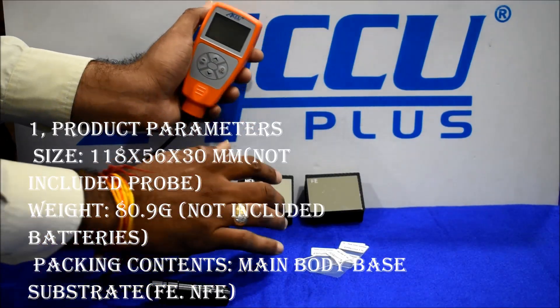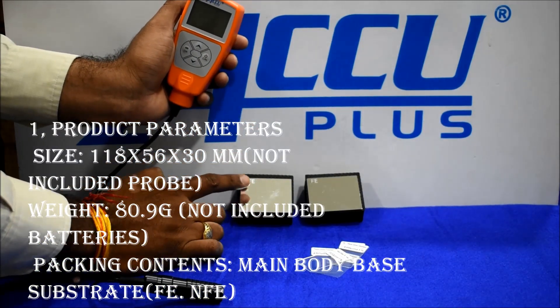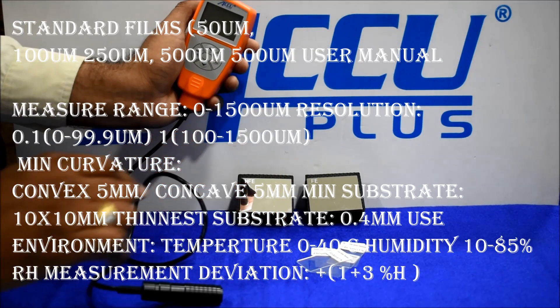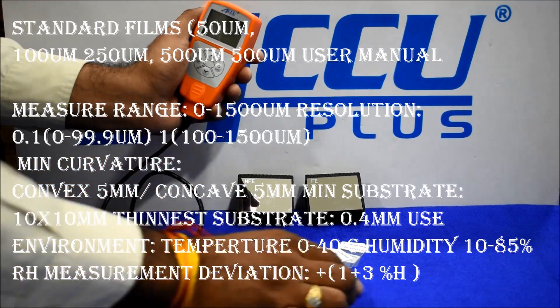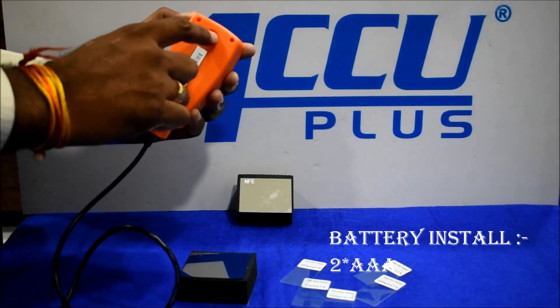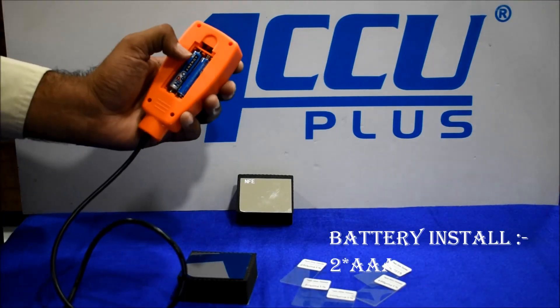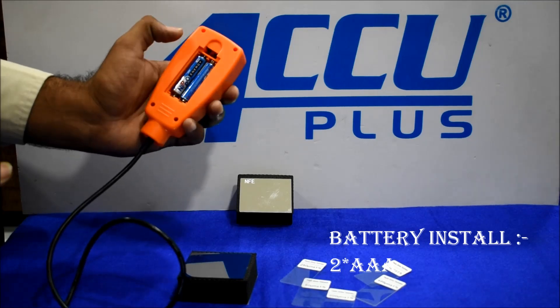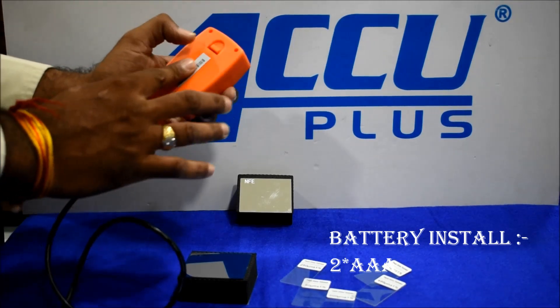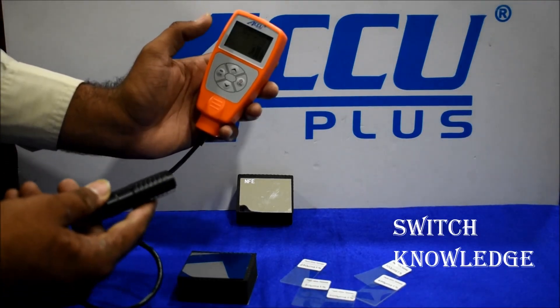We have two calibration blocks — one ferrous base and one non-ferrous base. We have five foils, 50 micron. Battery is triple-A. This is the on switch.